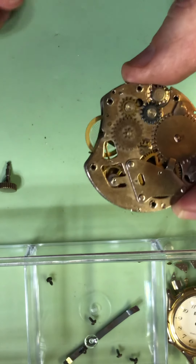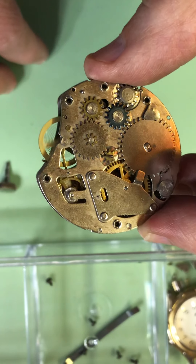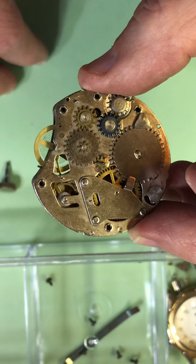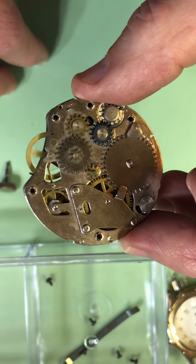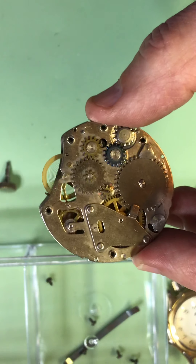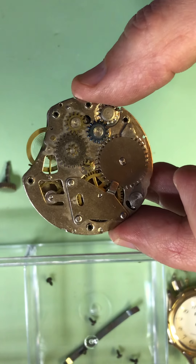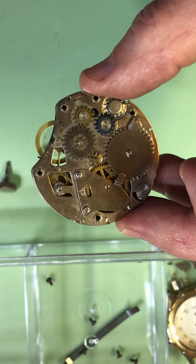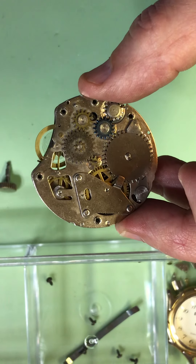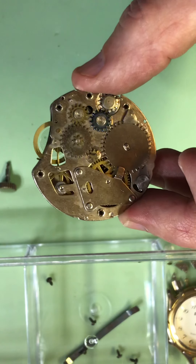So it is operating — you can see how the amplitude is continuing to pick up on that balance spring, simply because of using the Mobius 9415 lubricant on the escapement teeth. It just continues to go.